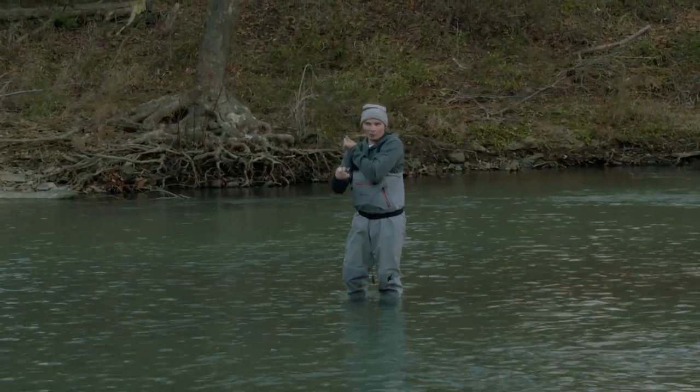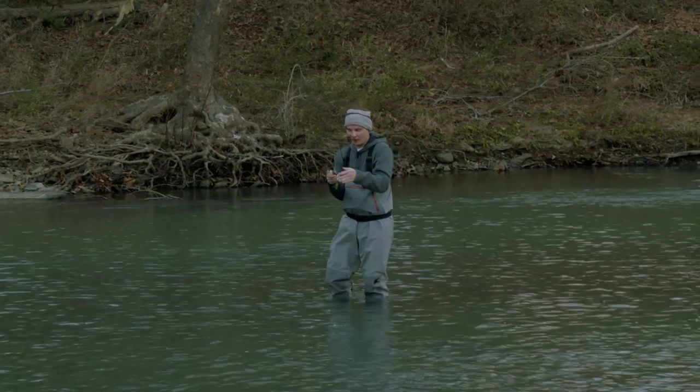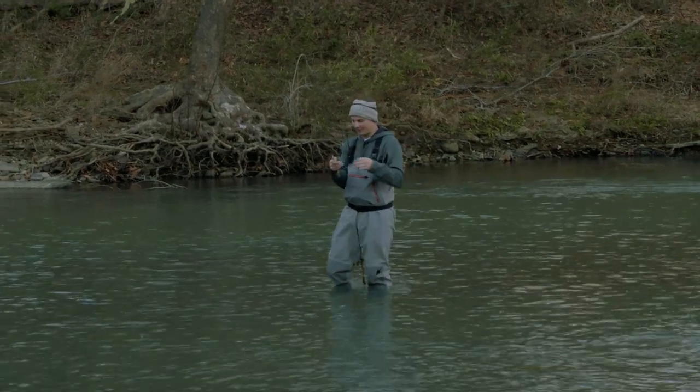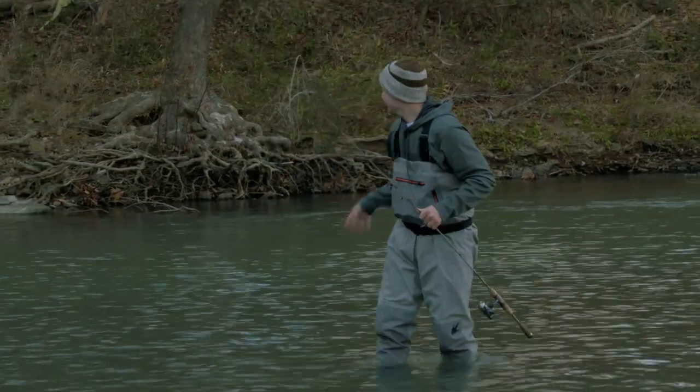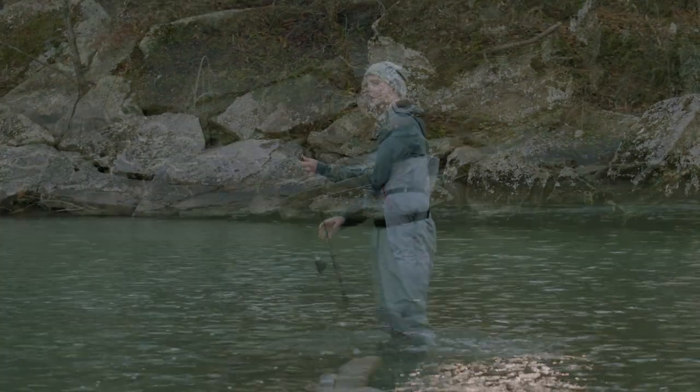I was walking that Raider underwater and I was watching it go left, right, left, right, and I saw him tracking that thing back and forth. That's so much fun.